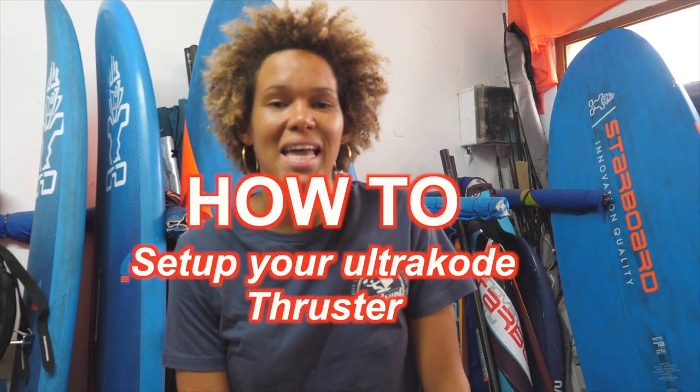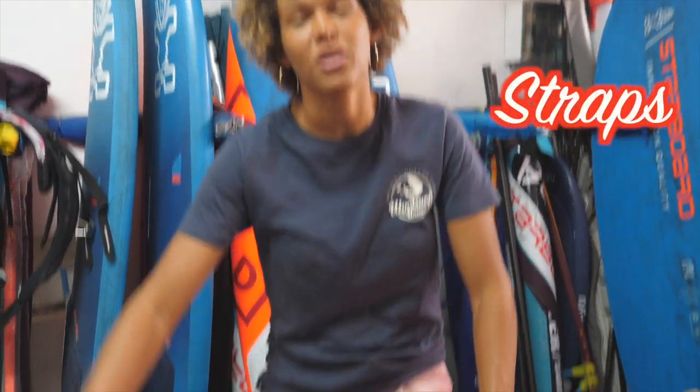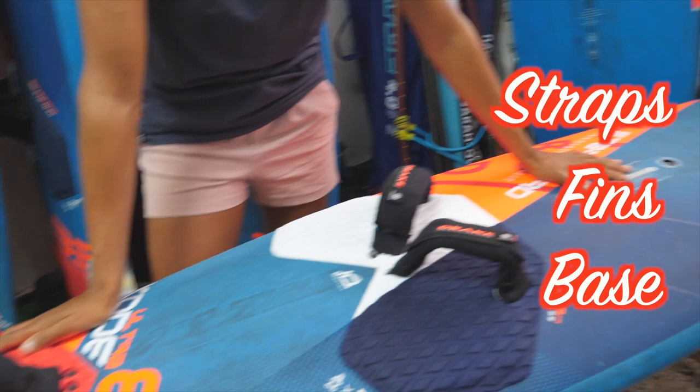Hi everyone, I'm Sara Kita and I have the 2022 Ultra Coat with me today. I'm going to go through the straps, the fin positioning and base positioning, and we'll talk about how to set that up in the best way — giving you the best tips so that you can get on the water and have the most fun.